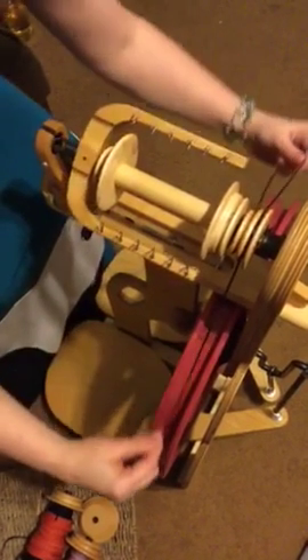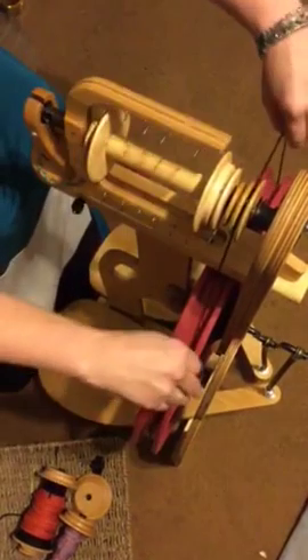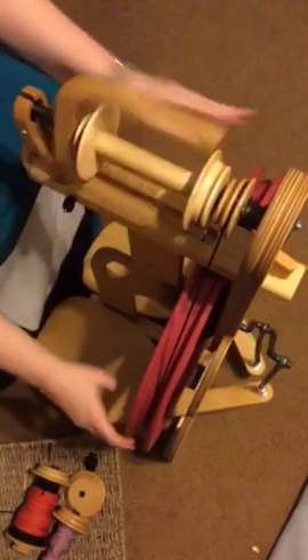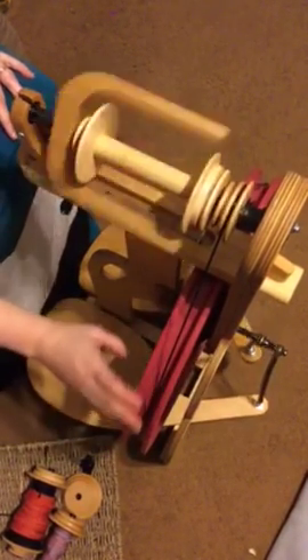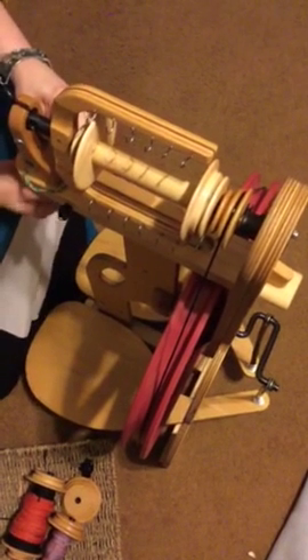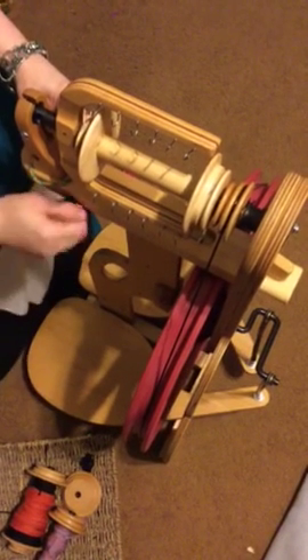Take your drive band and place it in whatever groove you want, then stretch your belt onto your wheel. Give it a little turn to see if it's gonna spin freely, adjust your tension, and there you go. That's setup on the Schacht Ladybug spinning wheel — it's a great wheel, it really is. I love it.